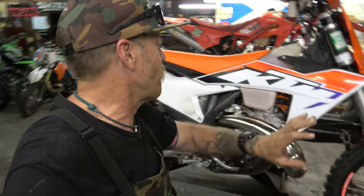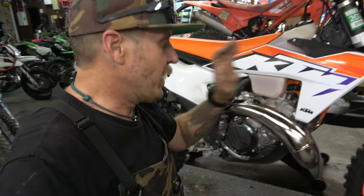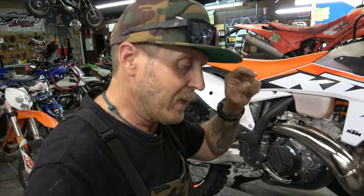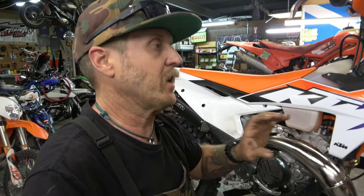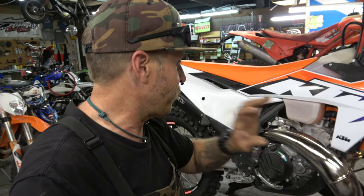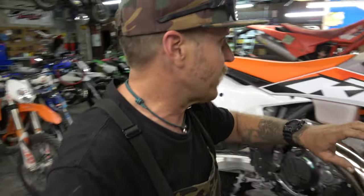Hey guys, it's Morgan coming back with another install and build video for the 2023 300 XC. We are having so much fun with this motorcycle. If you haven't checked out the series, I've got a playlist built here on our channel all about this motorcycle. Make sure you go watch all the videos on it — I think they're really good and super informative.